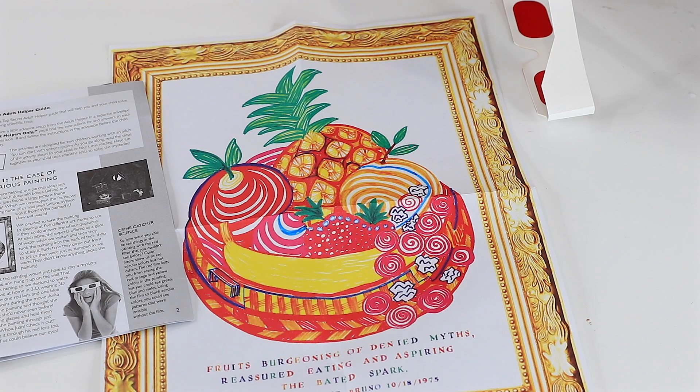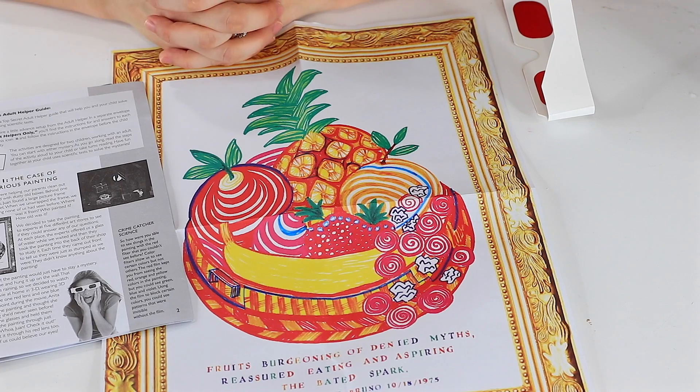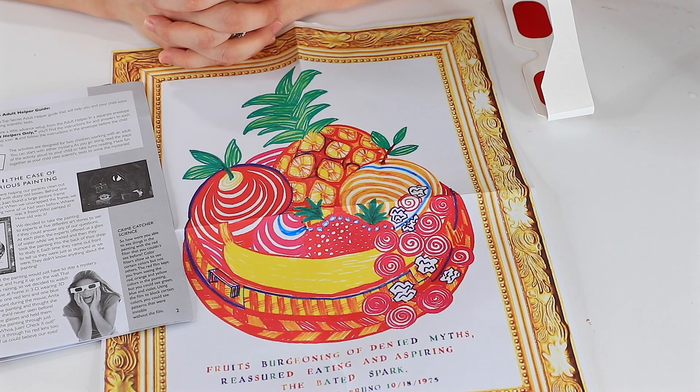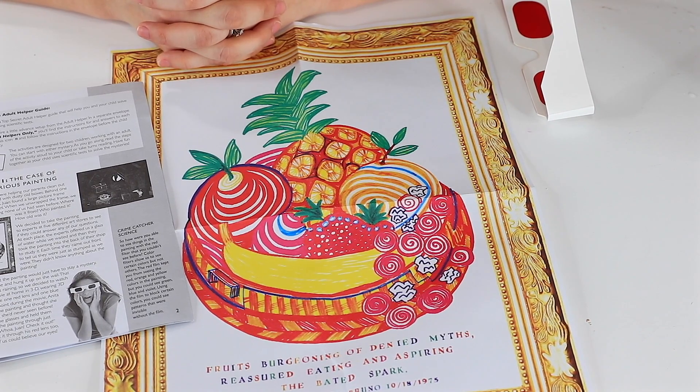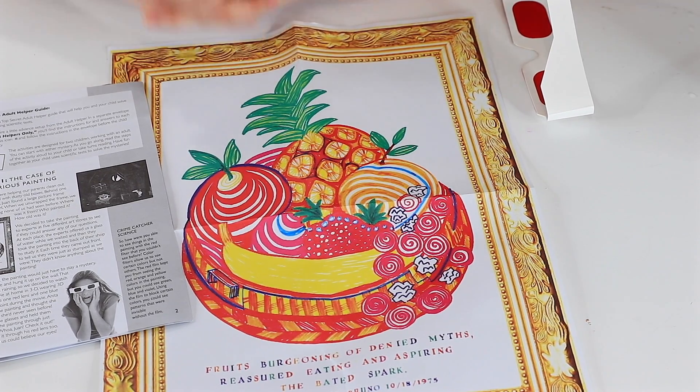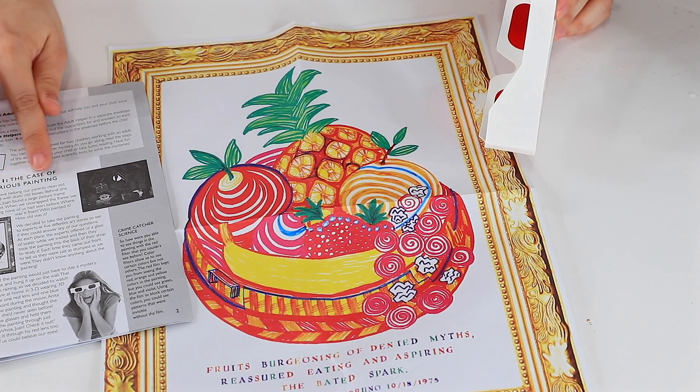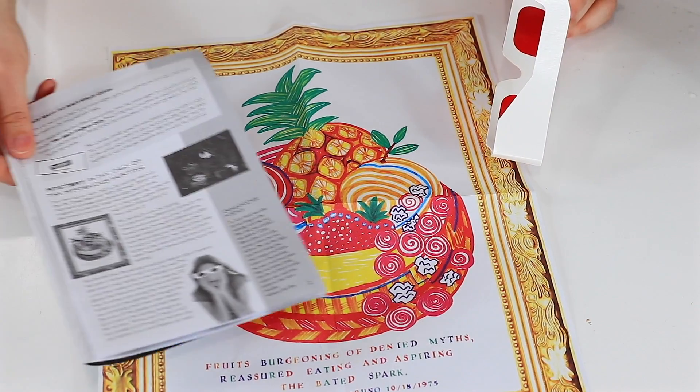Come in closer and we'll do an experiment together. So we're playing with our Crime Catcher Spy Science Kit. I was trying to get everything together to do the fruit DNA test, but it needed a lot of extra steps and several things I didn't have — for example, a coffee filter and rubbing alcohol. So I came across this one: the Case of the Mysterious Painting, which is mystery number one.